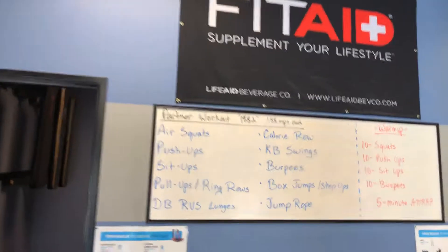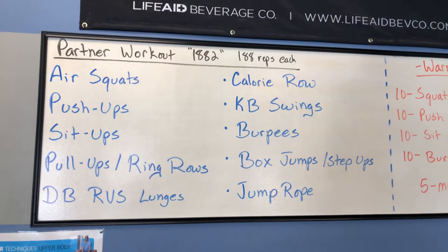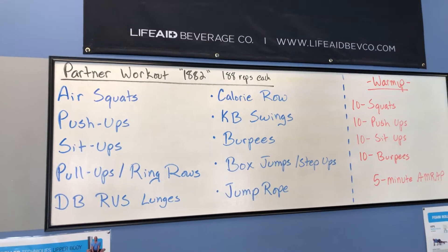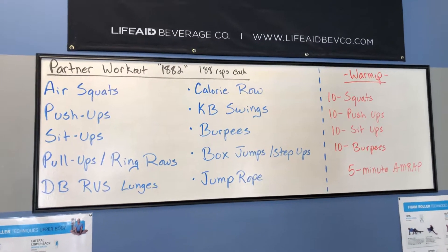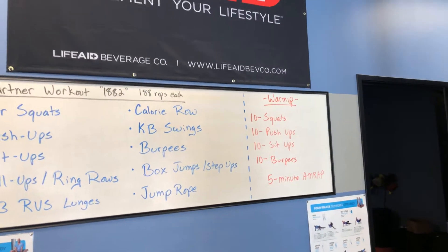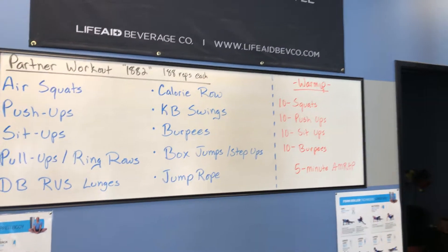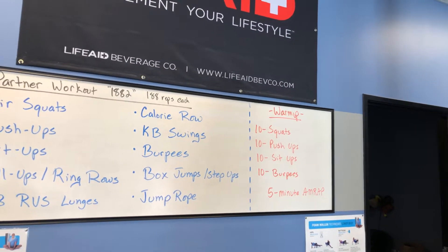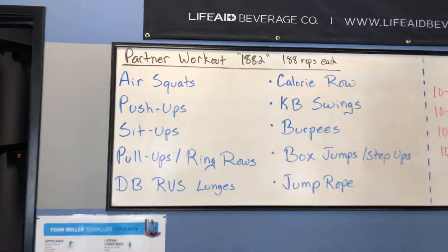So let me turn this around so you can check it out. This is what we're going to do: Partner Workout 1882. What does 1882 have to do with anything? There are 10 exercises and we're going to do 188 reps of each exercise, split up between your team. If you're a team of two, that means you have 94. If you have a team of three, that means about 61 or 62. As long as you get 188 reps of each one done, you're good to go.